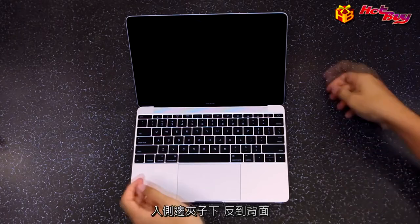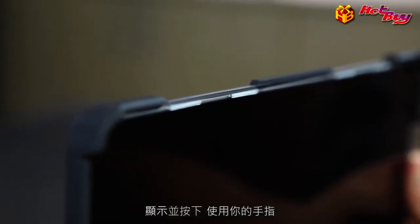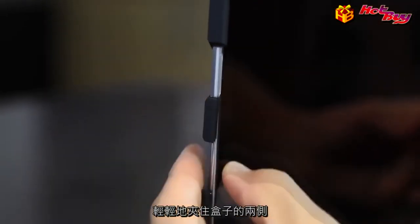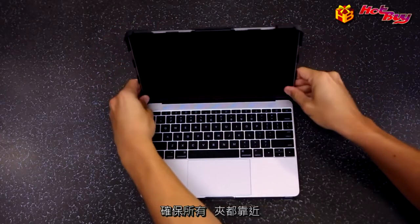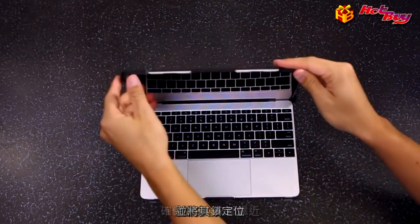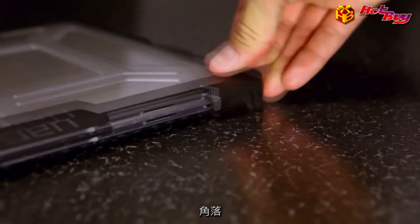Next, fold the back of the case up and over the front of the display and press down. Use your fingers to gently clip the sides of the case over the sides of the display. Check to make sure all clips are secured. Close the case and lock it into place by pressing down on the dual lock front corners.